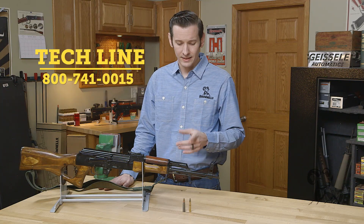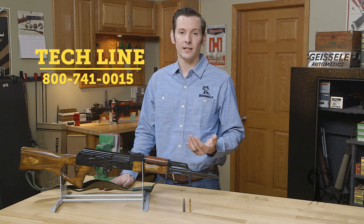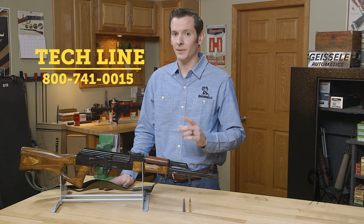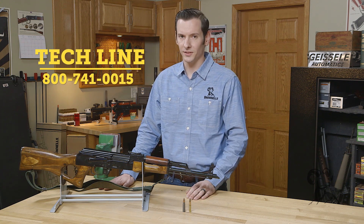If you have any questions about these caliber comparisons or any other caliber comparisons, feel free to give us a call on the tech line or leave a comment below. We'll be happy to help you out. Thanks for joining us — we'll see you next time.